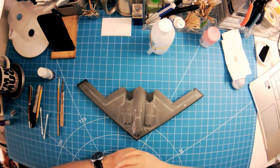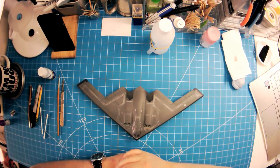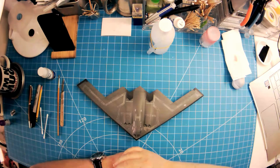Hello and welcome to the Dan Cave. In this video I'm going to attempt to repair some badly silvered decals. This is the Revell 1/144th scale B2, which I built about three and a half years ago. I was never happy with the way the decals went down, so when it was finished rather than do anything about it, it was shoved to the back of a shelf and left to gather dust.